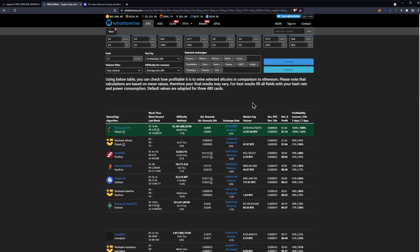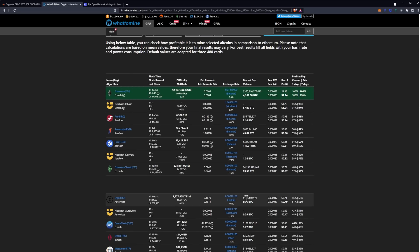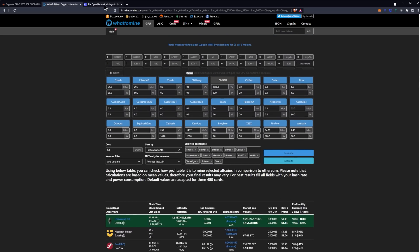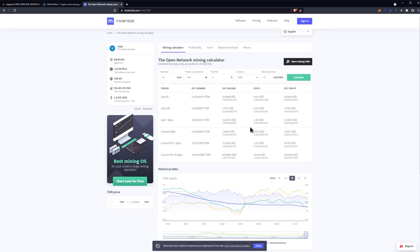Let's look at what-to-mine for results and profitability — keeping in mind profitability is an ever-moving target, so you'll have to re-enter these numbers on the day you decide to mine. At 10 cents per kilowatt hour, Ethereum comes out to $1.14 a day after power, FIRO comes in second at 64 cents, Ravencoin third at 56 cents, Flux fourth at 51 cents, and Ethereum Classic on ETH hash beats out Ergo at 49 cents a day after power. The Open Network — TON — at 1.8 gigahash a second results in $1.37 a day after power, making it the most profitable currently.